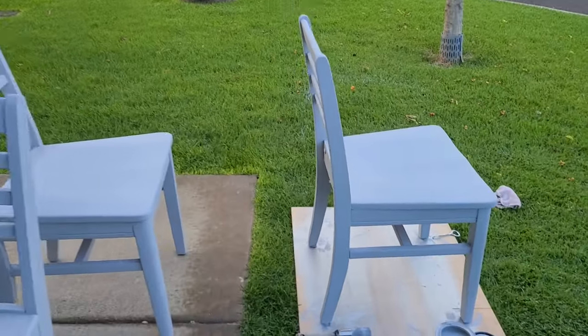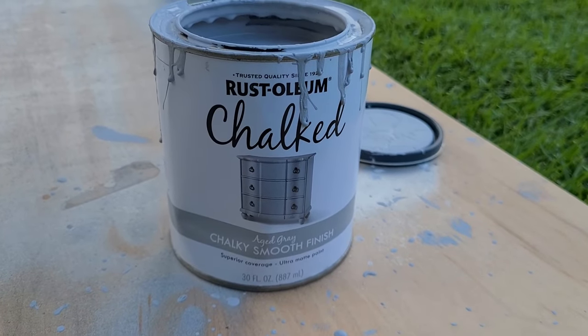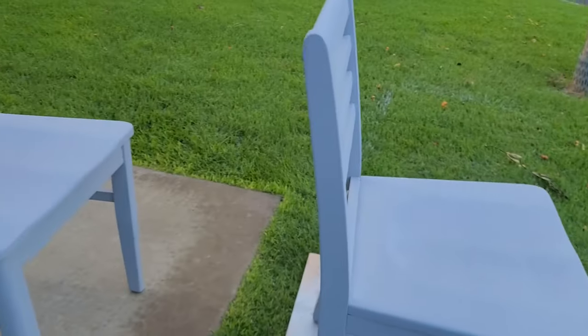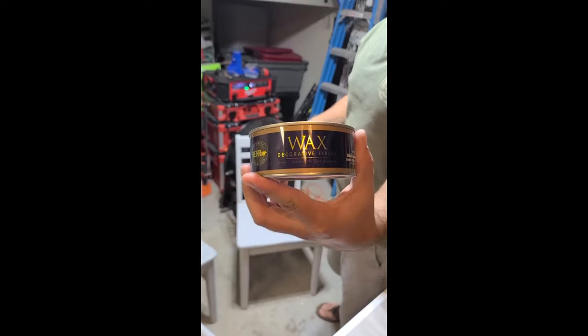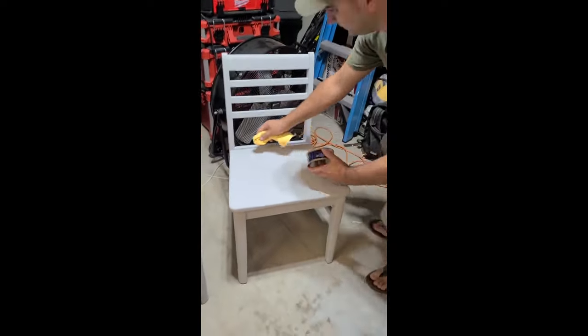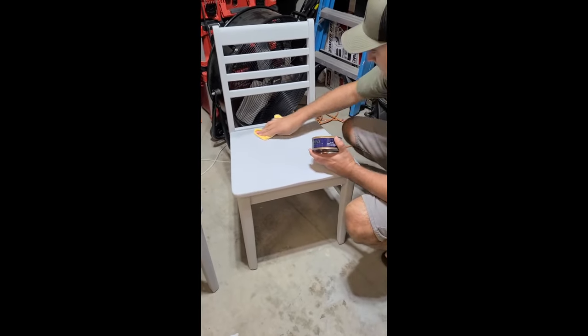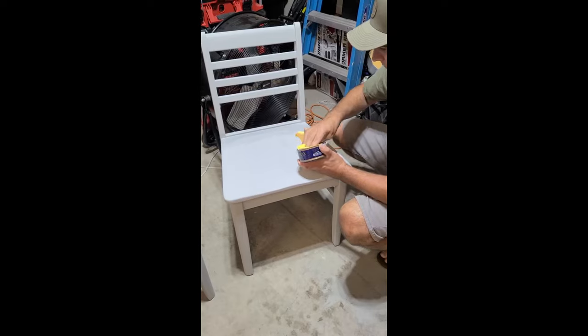My wife painted the chairs with chalk paint from Rust-Oleum in aged gray. The thing about chalk paint is you have to seal it with wax. I just get a rag, rub it on, let it sit a while, then put a second coat — let that sit for about two hours and they're totally protected. This stuff works wonders.